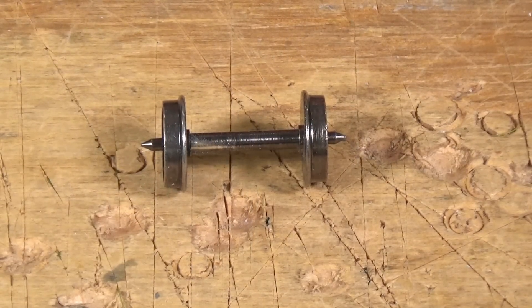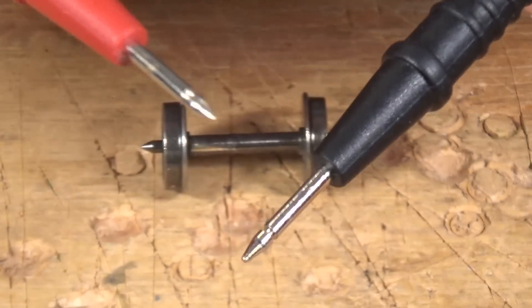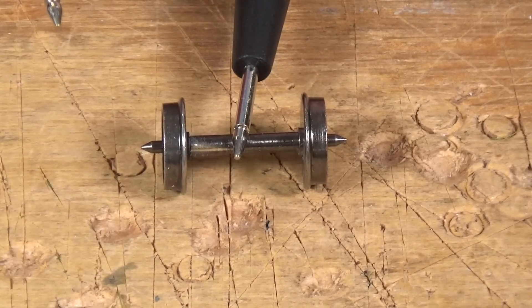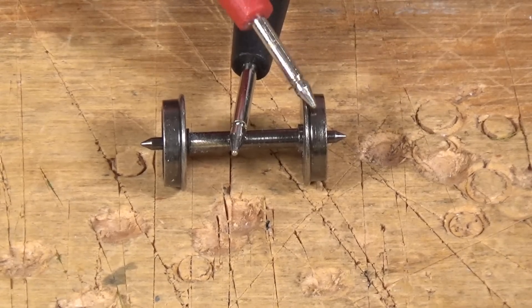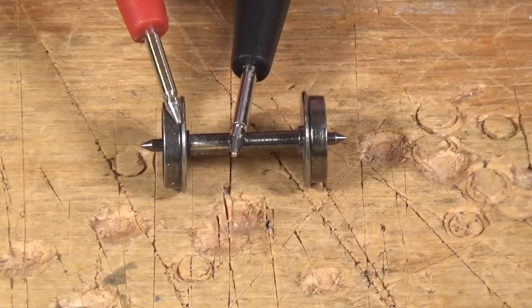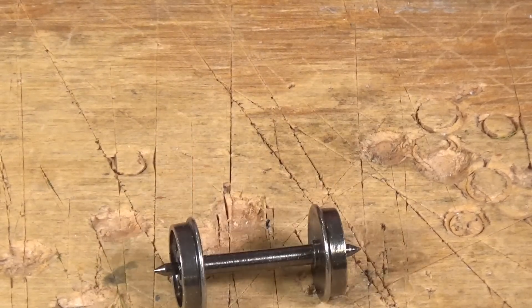Let me show you how you can tell which wheel is insulated from the axle. I have my volt-ohm meter here, and if you listen, you can hear when I've got a connection. That little buzz you hear indicates the electrical connection. I'm going to place one probe on the axle itself and then touch one wheel — hear that? That means there's an electrical connection there; that's not insulated. Let's try the other side — nothing. So this wheel here is the one that is insulated from the axle. I'll touch the end of the axle and you can hear it. So that's how easy it is to check that.